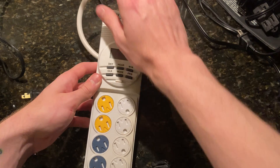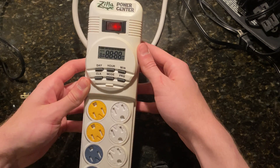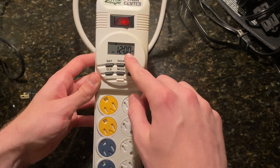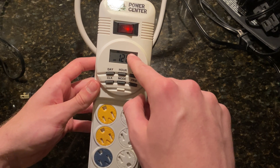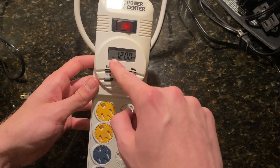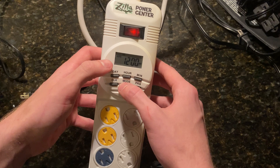So for starters, plug in your unit — I have an outlet right over here. Then flip your switch to the on position. Your default loading screen should be midnight on a Monday, and this area across the top will be your days of the week. It should start in the off position, and you change the modes on auto.